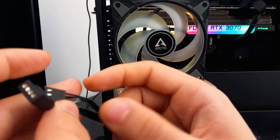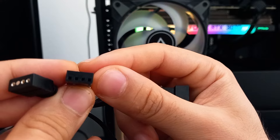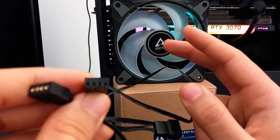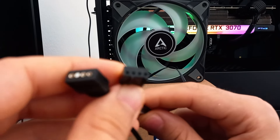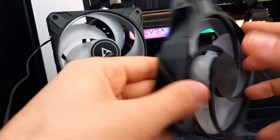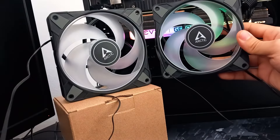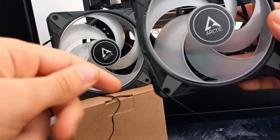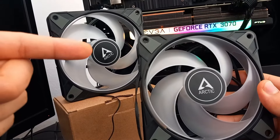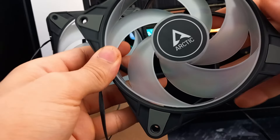Then the fan power — the four-pin — you connect it to the four-pin power hub on your motherboard. So here I have two of the fans, and I'm gonna show you how you can connect them to each other so you only use one fan hub on your motherboard for fan power. Bad news is that you cannot use just one hub for the RGB.